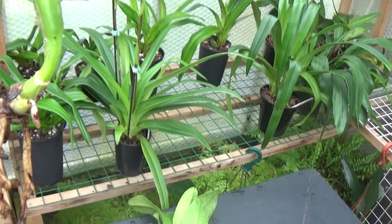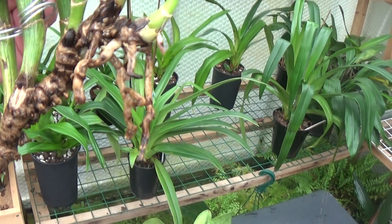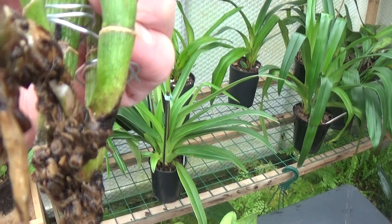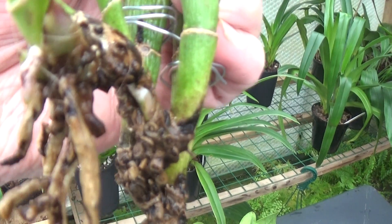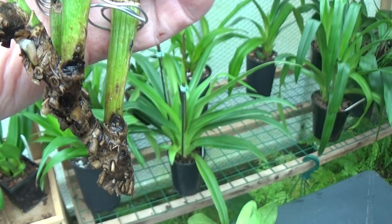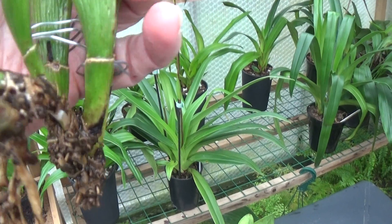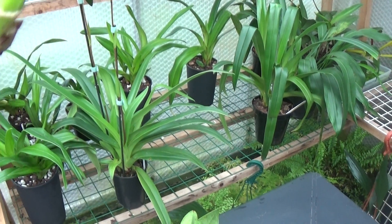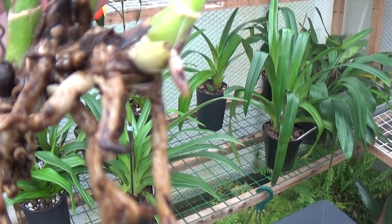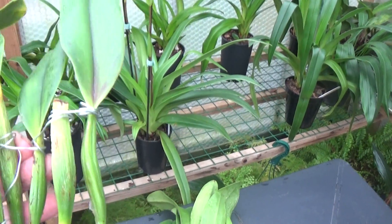We'll have a look at this one. Same situation with the roots, only we've got one growing there just on the edge — a root growing there. And any nubbins on them? Yep, there's a little nubbins growing there by that root. So that's not a complete failure — that could be okay.